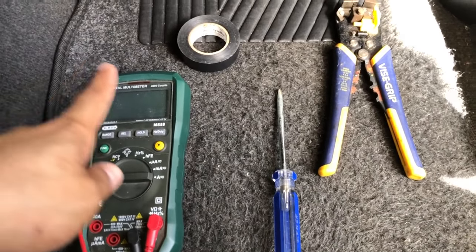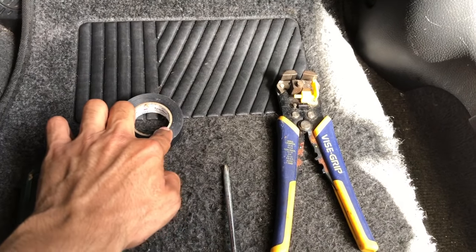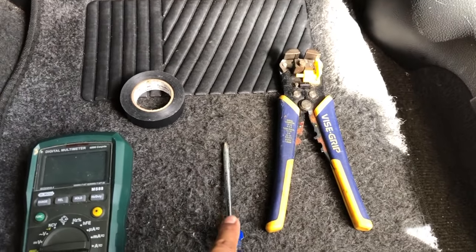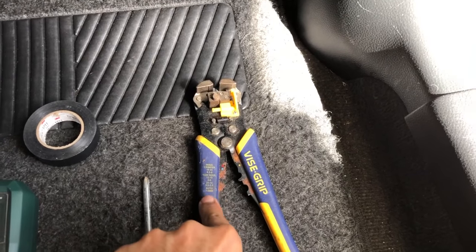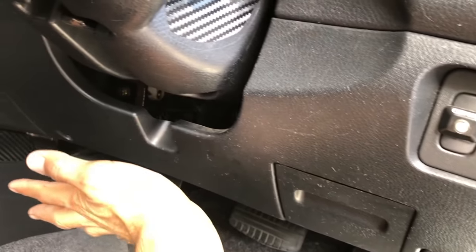The main tools we need to get this system up and running are a multimeter, electrical tape — you can use heat shrink tubing and a heat gun instead of electrical tape — a Phillips head screwdriver, and wire strippers. You can use pliers, but a pair of wire strippers are the best tool for the job.